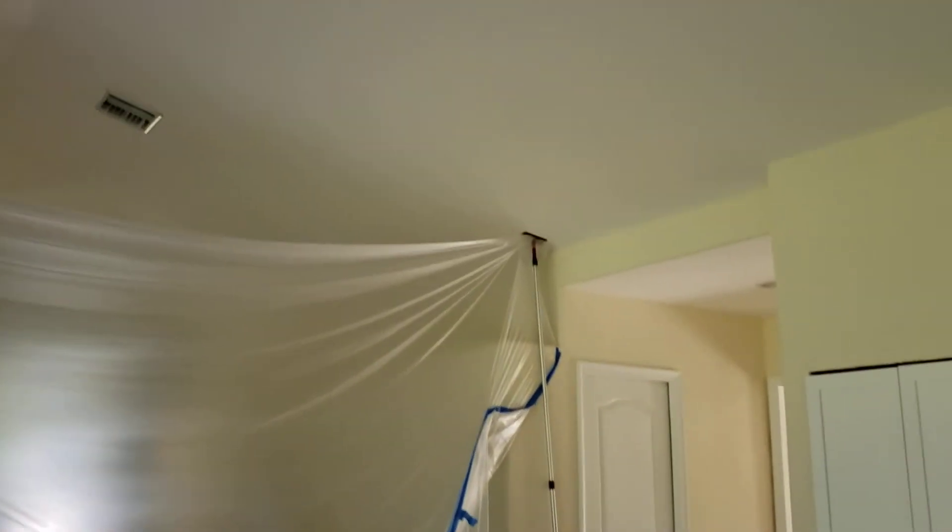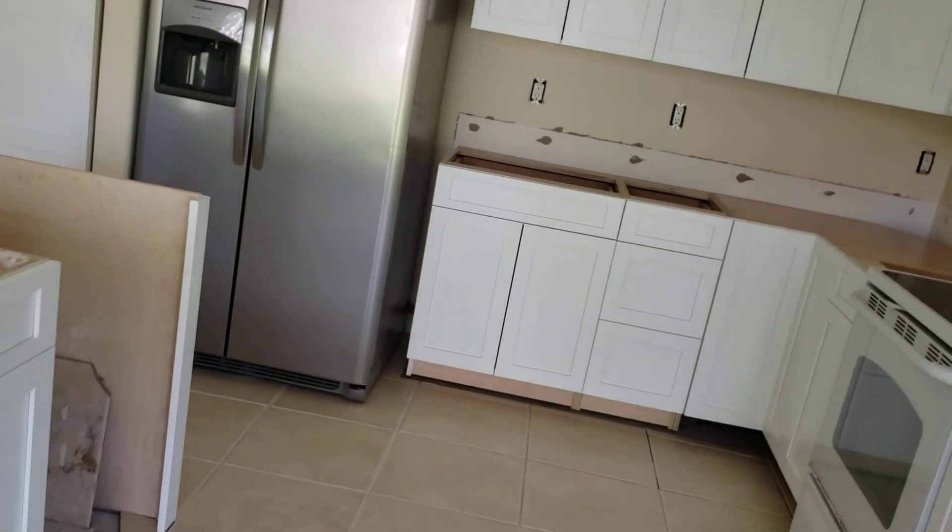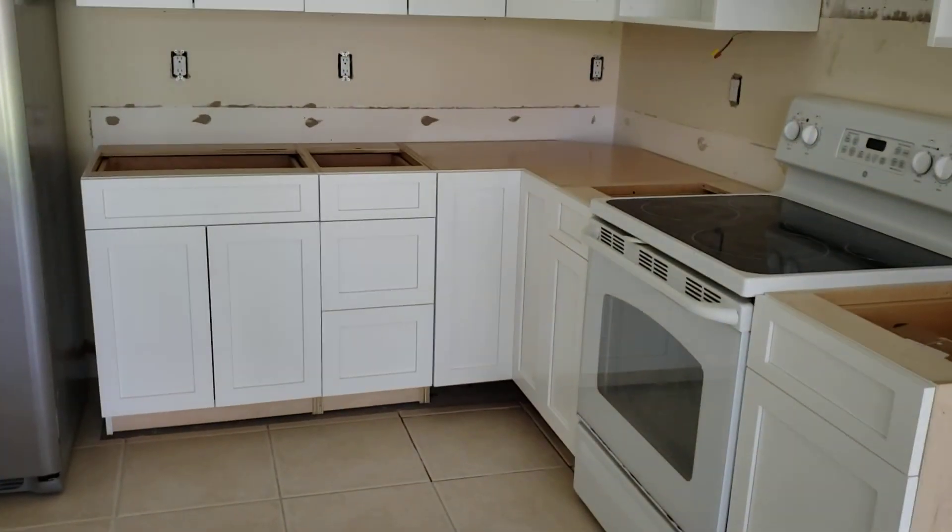We're going to have to finish up the ceilings. Other than that, everything's looking good. I will see you later.